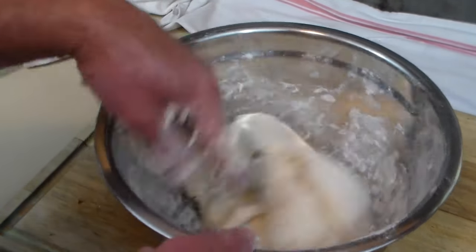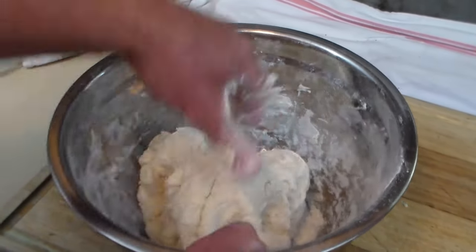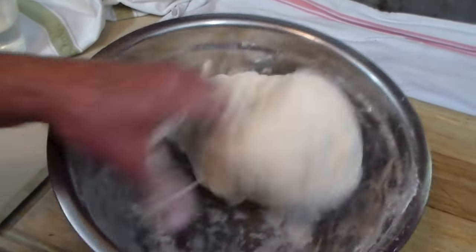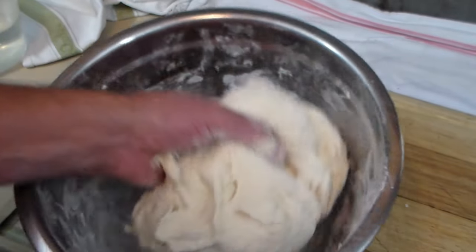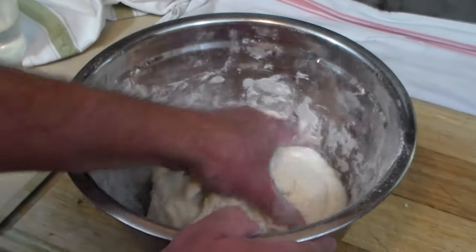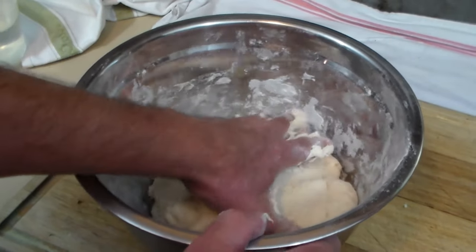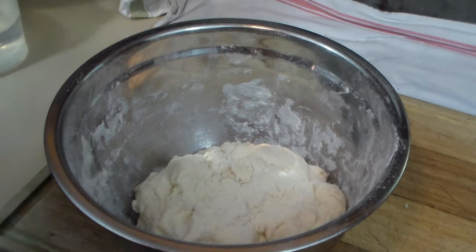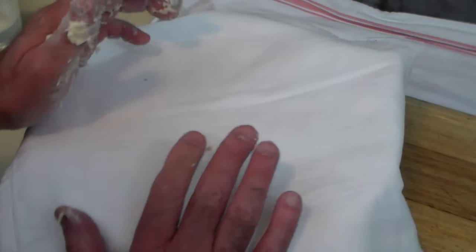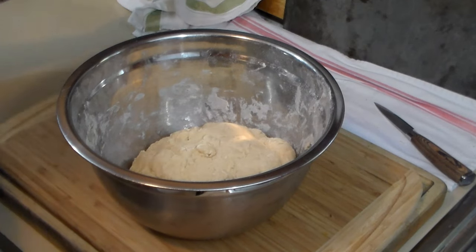I did not add any more water, so the ratio is roughly two parts flour to one part water. You want the dough to look real nice and pliable — don't overwork it. We're going to cover it with a cloth, set it on top of the stove, and let it rest for one hour.